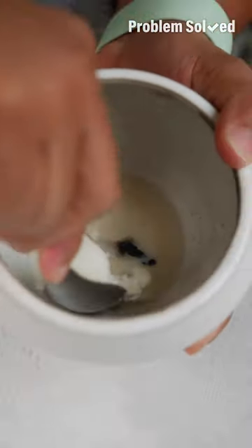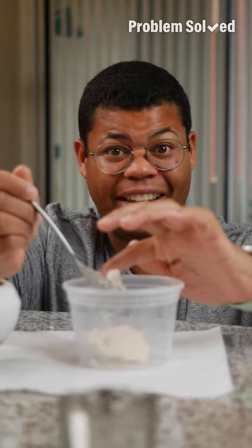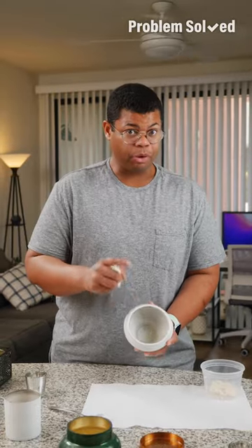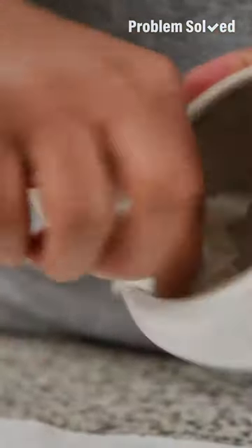If the wax is clean and you're feeling ambitious, collect it and create a new candle. Before we get the remainder of that wax out, I like to clean up any soot first. A damp towel should do the trick.